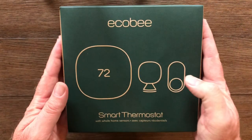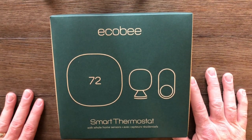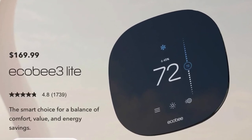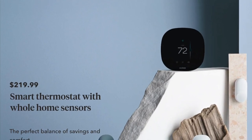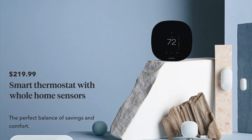The Ecobee 3 Lite is the lightest version of Ecobee's thermostat line. It doesn't have Alexa and it usually doesn't come with those sensors. You can see it's $169.99 just for the thermostat alone. If you wanted to buy it with the sensors, here is that package on Ecobee's website — it's normally $220. So it's a pretty good deal to get this for $169 at Costco.